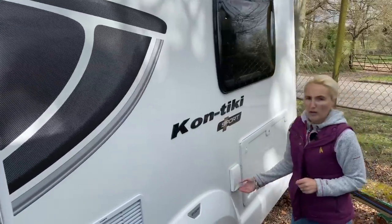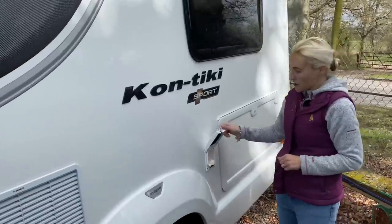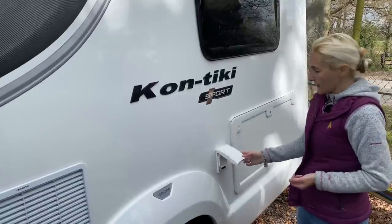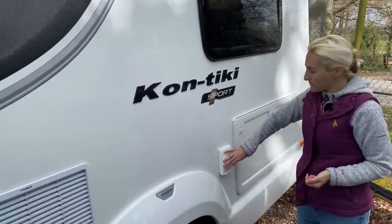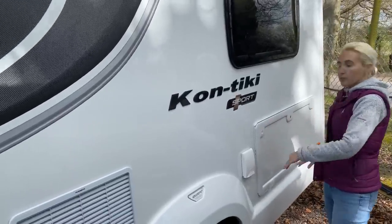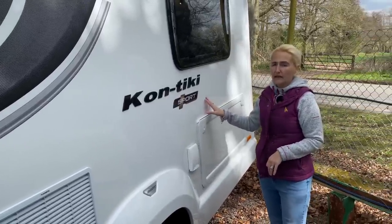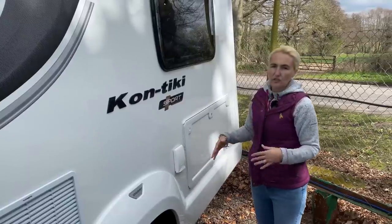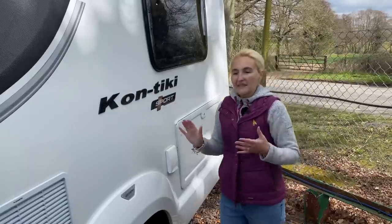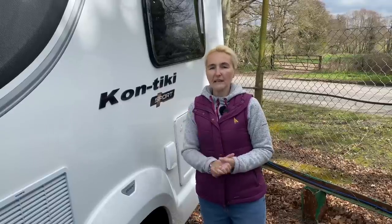Coming back we've got a 230-volt plug socket, ideal if you want to charge up any bikes outside, use an electric grill, or watch television outside. Next to it, unfortunately I haven't got the key for this today, but if we open this up we've got storage underneath the side bed. This is probably where we'd keep things like chairs for when we're away on site. That's the nearside of the 560 — we'll head around the back now.